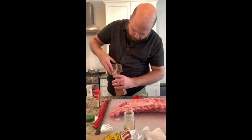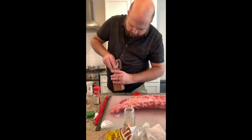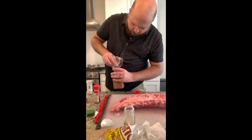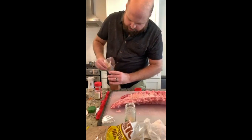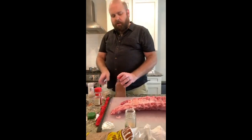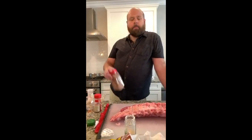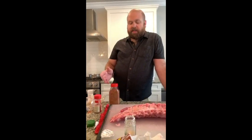Question from Kyle: do I use the same rub for all different meats? No. This rub is designed for pork and poultry — ribs, pulled pork, chicken, or turkey. You would not want to use it on beef because of the high sugar content. You could try it — some people put sugar in their brisket rubs — but I'm a purist: salt and pepper for beef.